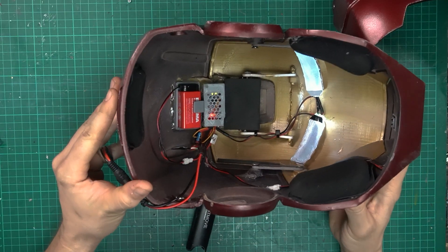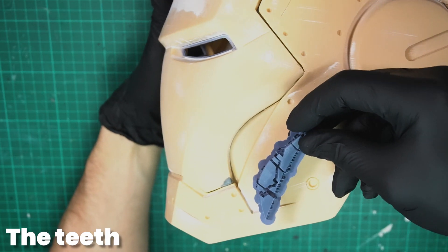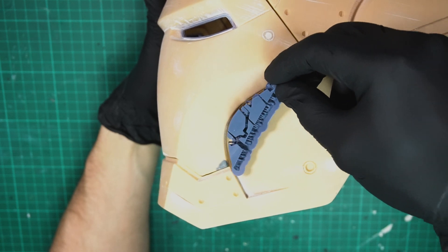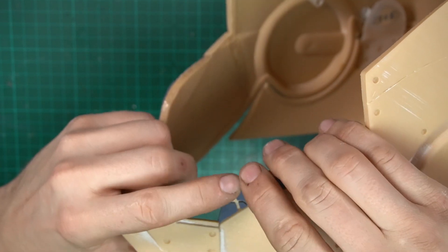After getting all the electronics working in the helmet, it was getting closer to the paint job. But I still needed to print and attach the T. The pieces were really small, so I decided to print them with my resin printer to get them as smooth as possible straight away. Then it was just removing them from the supports and gluing them on — quite fiddly for sure.